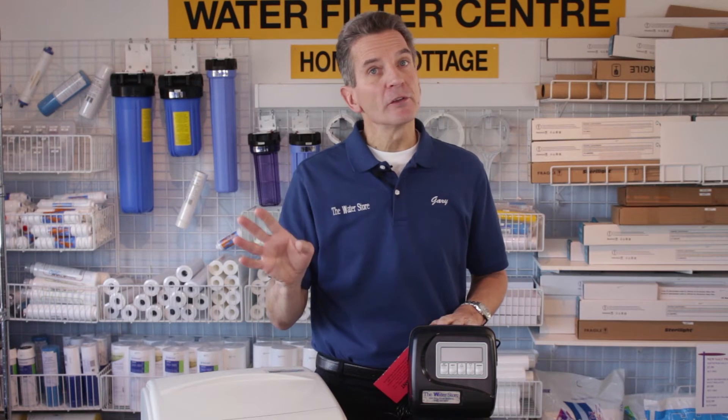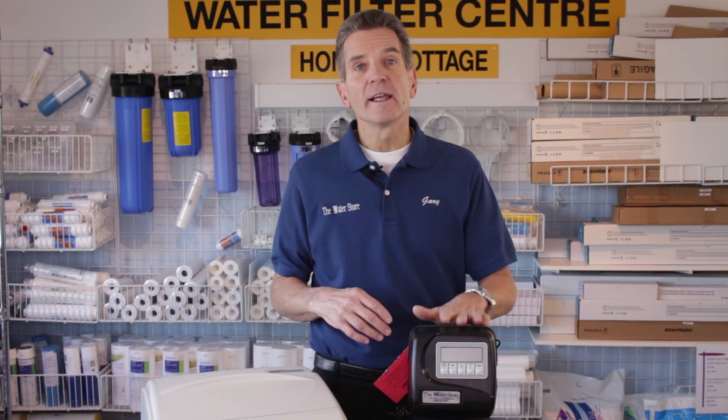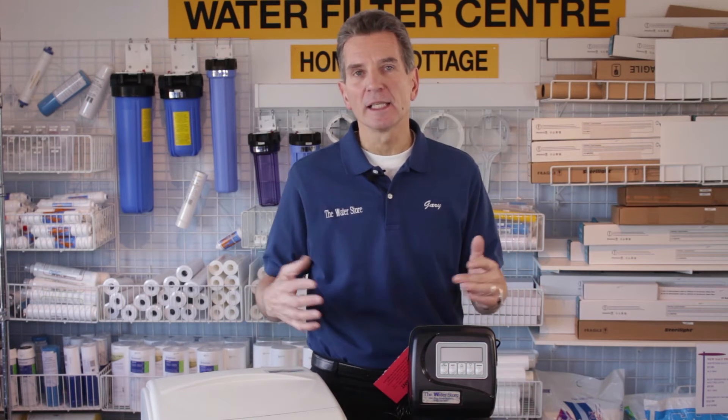Whether you're installing a high efficiency water softener like this Aquamaster, or a standard efficiency water softener like this Clack water softener, it really doesn't matter. The installation process is basically the same and the location is exactly the same.